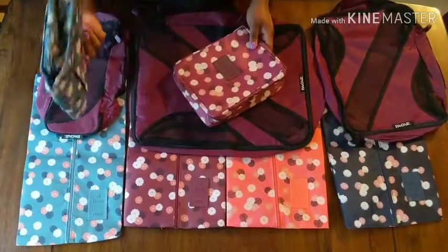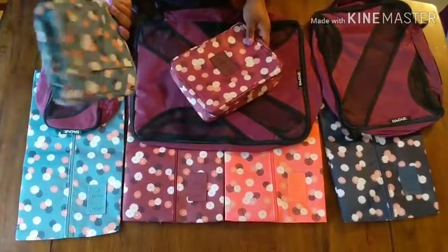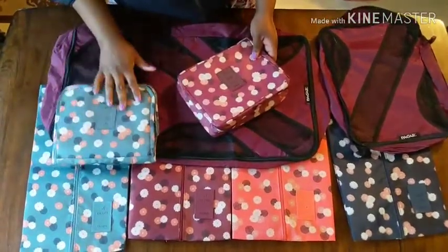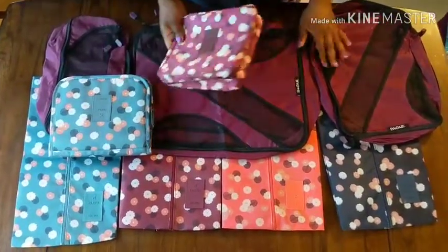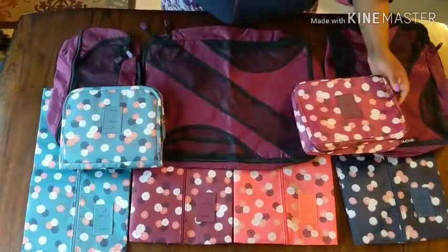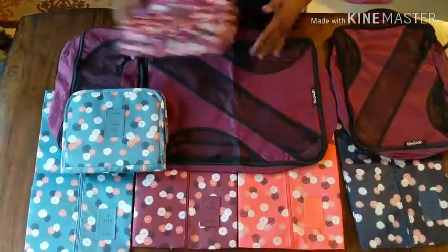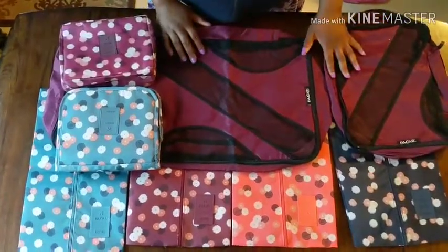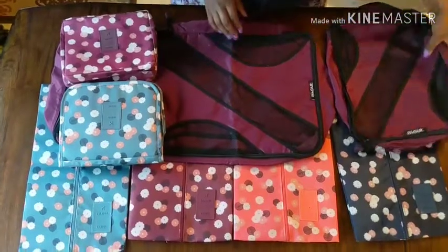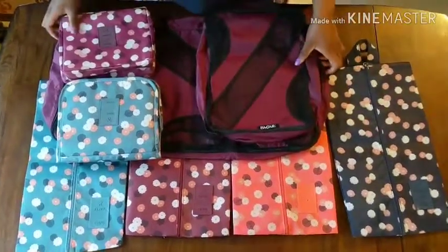As for the hanging cosmetic bag, I don't know if I'm going to keep it — it doesn't look that great, so I may be sending it back to Amazon. Thanks so much for watching. I'll have everything linked in the description below. But these packing cubes are definitely a good deal. Thanks for watching.